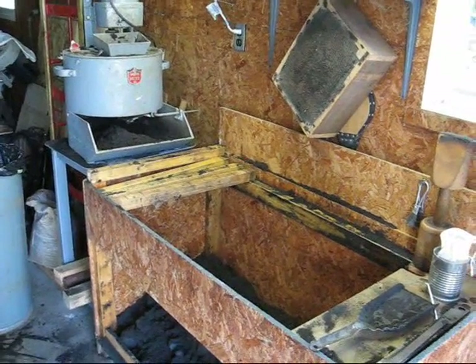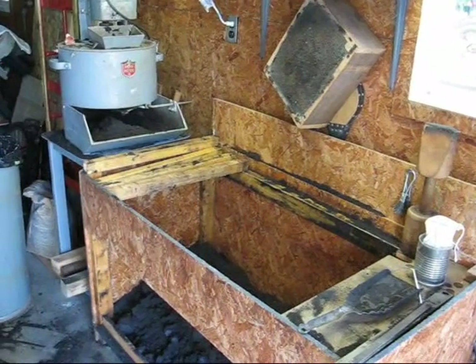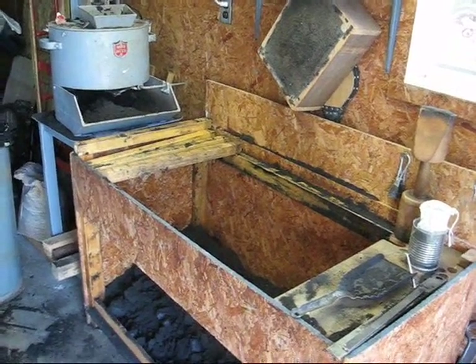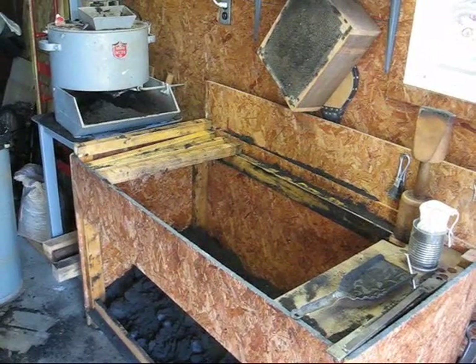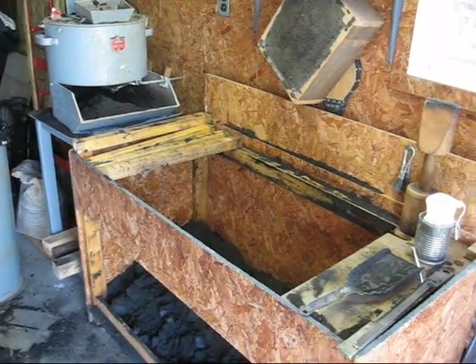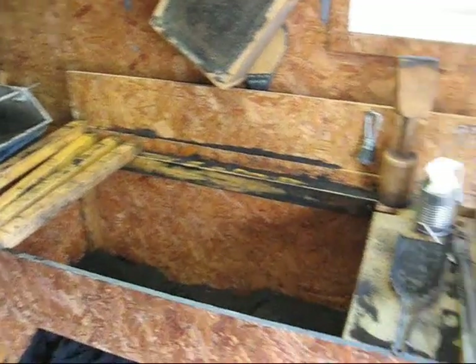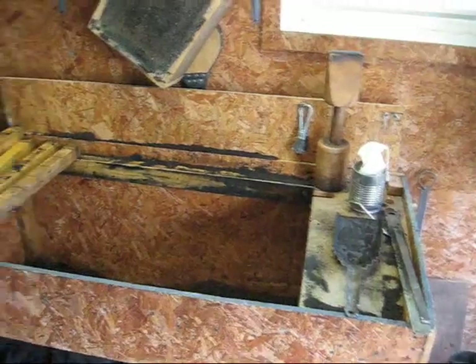Howdy! It's Tubal Cain again after a brief absence. I thought I'd present several little lessons here on my home foundry and how to make a mold, but this first lesson will be dedicated more or less to the equipment and the materials that we use to make a mold.